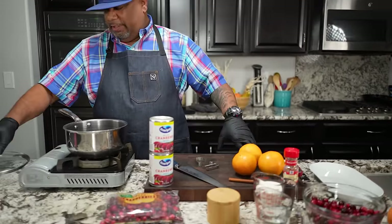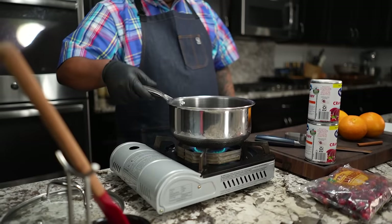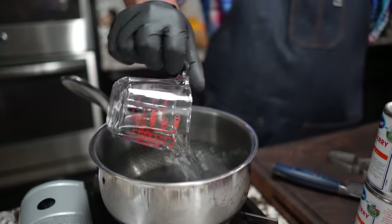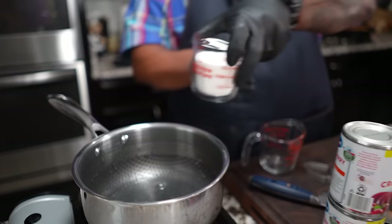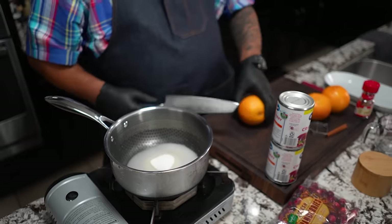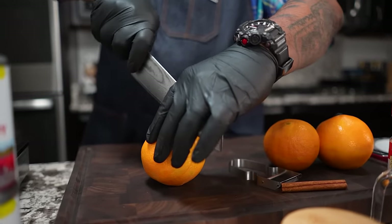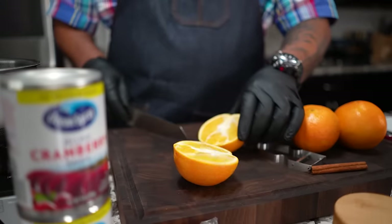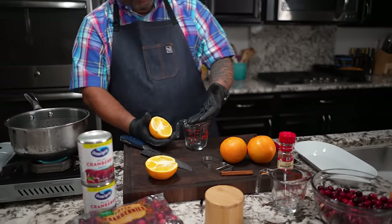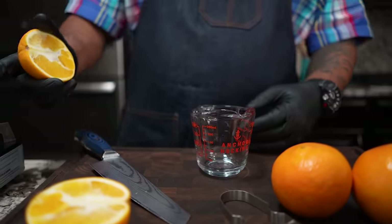Let's get started. First thing I'm gonna do is bring this up to about a medium-high flame. I'm gonna go ahead and add my water — this is a half a cup — and I'm gonna add my sugar and let it all melt together. Then for the orange, I'm gonna cut it in half and juice it to get a half a cup. I'll use my hand as a strainer just to catch any seeds.